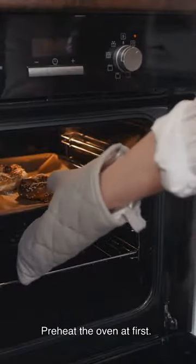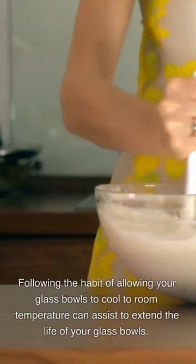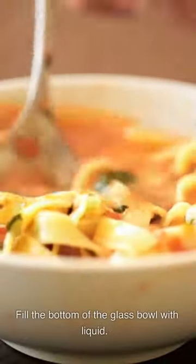Preheat the oven first, then cool it down to room temperature. Following the habit of allowing your glass bowls to cool to room temperature can assist to extend the life of your glass bowls.